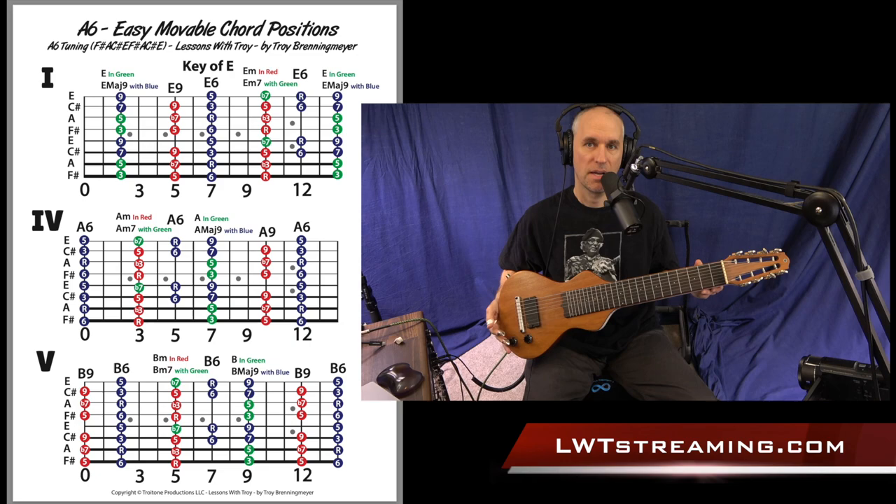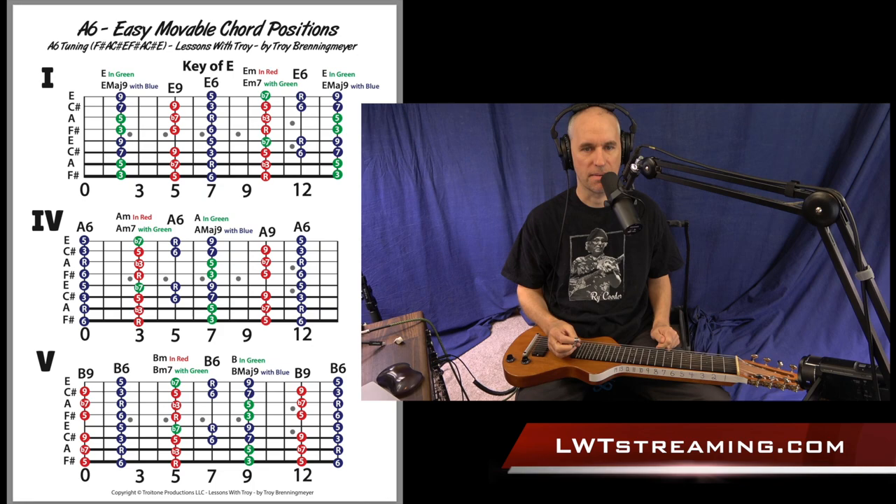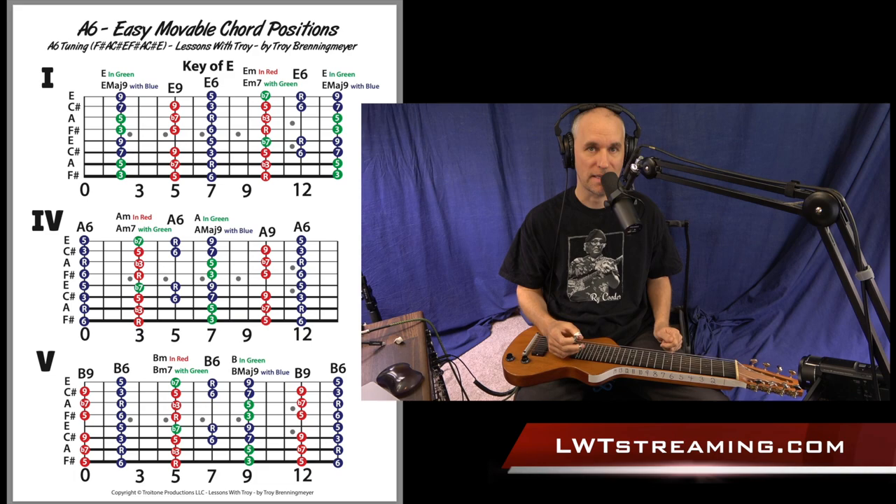Hey everybody, welcome to Lessons with Troy. Today I've got my Asher 8-string and it's tuned to A6 tuning, and we're going to be going over these diagrams that I made. I'm calling them easy movable chord positions.